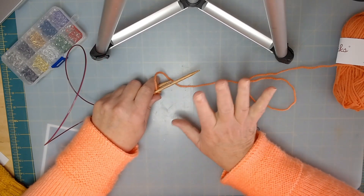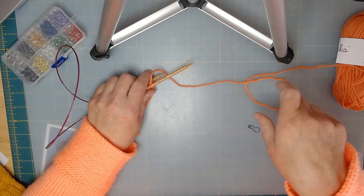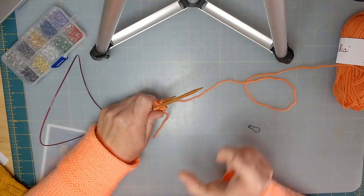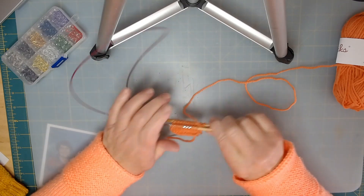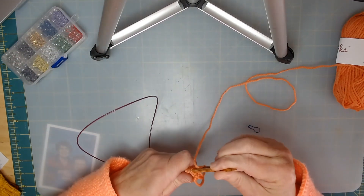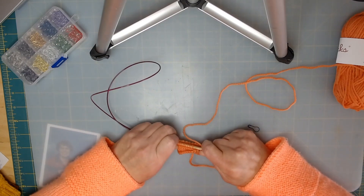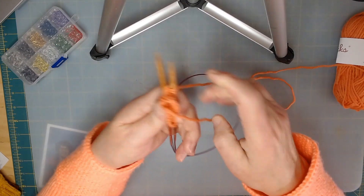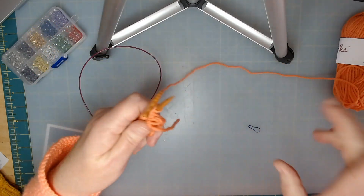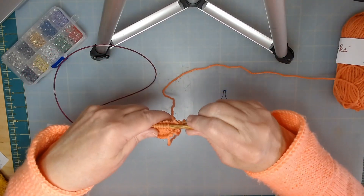If you're using five double points, you're working with one needle but you have four needles with your material on them, divided evenly. If you're using the magic loop like I am here, you just have your two working needles and your cable. I don't have a very long one - I think this is probably a 24-inch cable. I do have my stitch marker, so let me show you how to get started on the gusset.